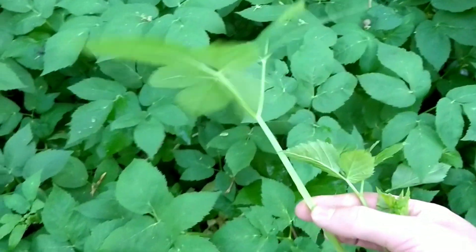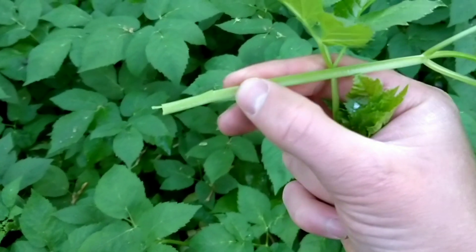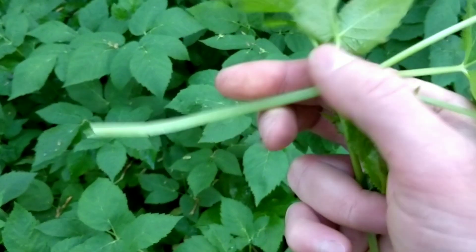The young growth is good but also the leaf stems of the older growth. Sometimes I just take and chop up the larger stems — I don't bother with the leaves — and they've got a real carrot taste to those.